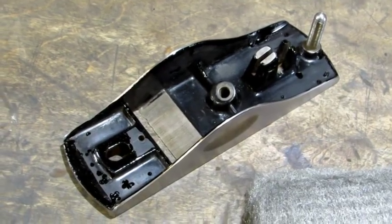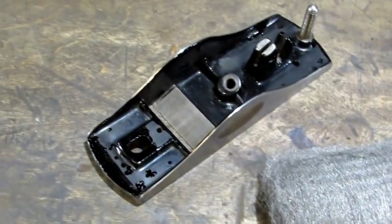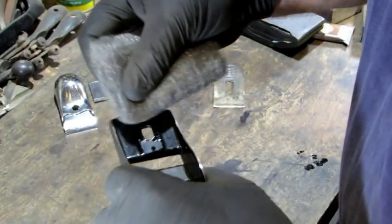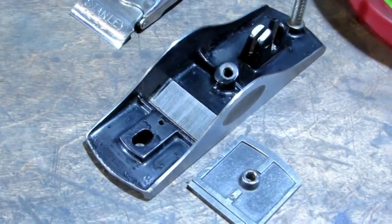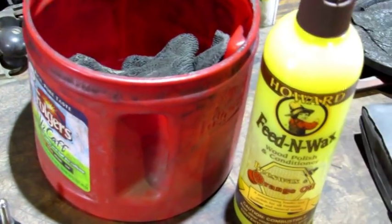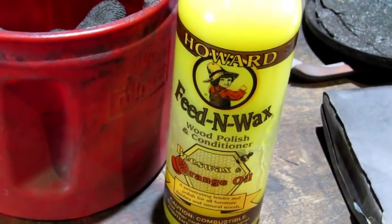I've gone over the japanning with a touch-up about two or three times. Now it's time to take some 4-0 steel wool and even up the tone by lightly steel-wooling over top of that new paint. You don't want to go crazy with this — you just want to dull it up just a little bit and feather it if you can. And that's how it looks after the steel wool. It's time to break out the dirty oil rag — same old rag used for many years. That's the Howard Feed-N-Wax that's in it.